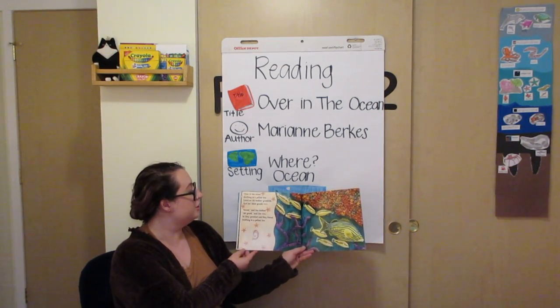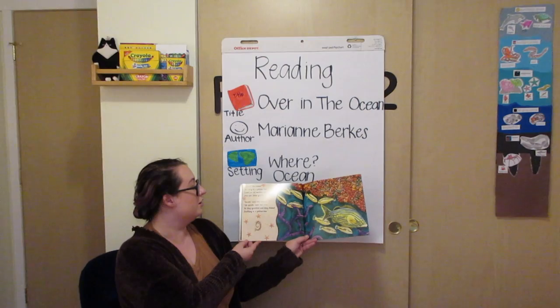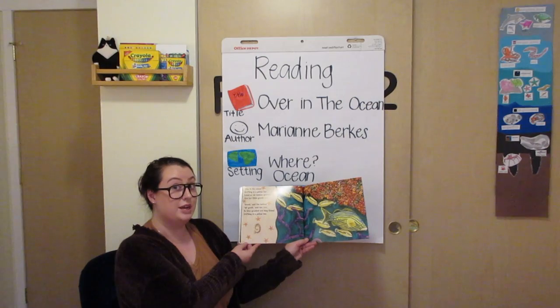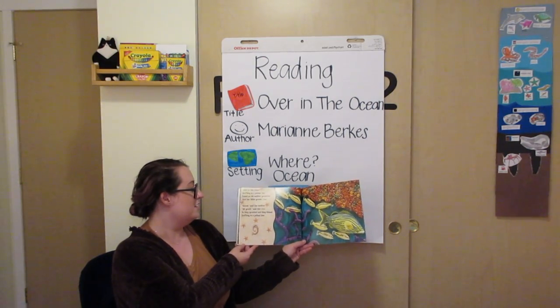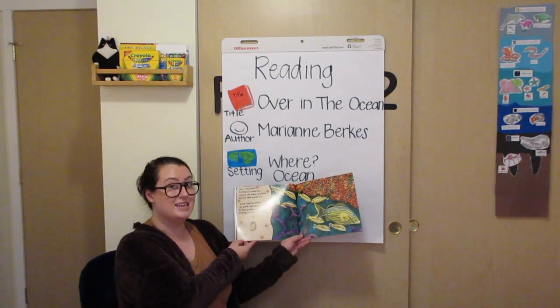Over in the ocean, drifting in a yellow line, lived an old mother grunt fish and her little grunt's nine. Grunt, said the mother. We grunt, said the nine. So they grunted and they kissed, drifting in a yellow line.